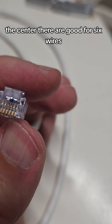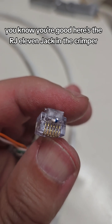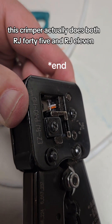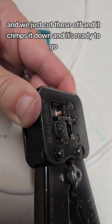The RJ11 jack is good for six wires, which makes it a little more difficult, but if you've got two vacant spots on each side you know you're good. Here's the RJ11 jack in the crimper — this crimper actually does both RJ45 and RJ11. We just cut those off, it crimps it down, and it's ready to go.